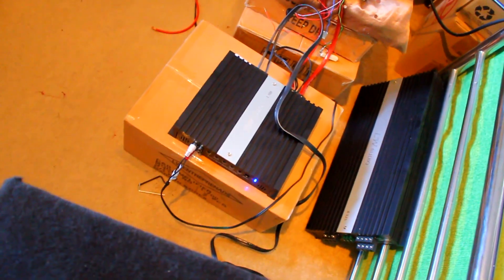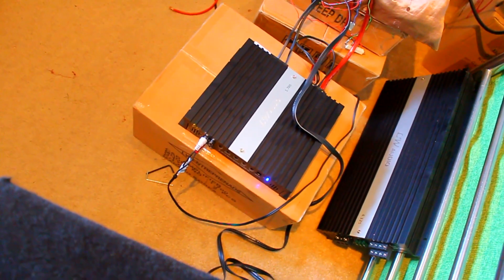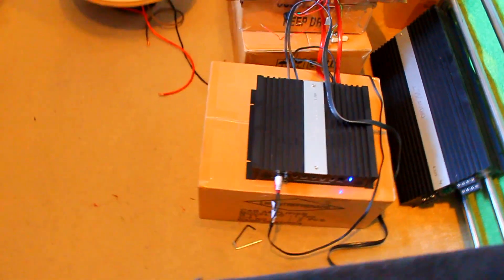Nice baby little footprint there, however it packs a punch. It's got loads of internals, good quality board, good quality components, 4 gauge inputs, dual fuses, and 4 sets of outputs.